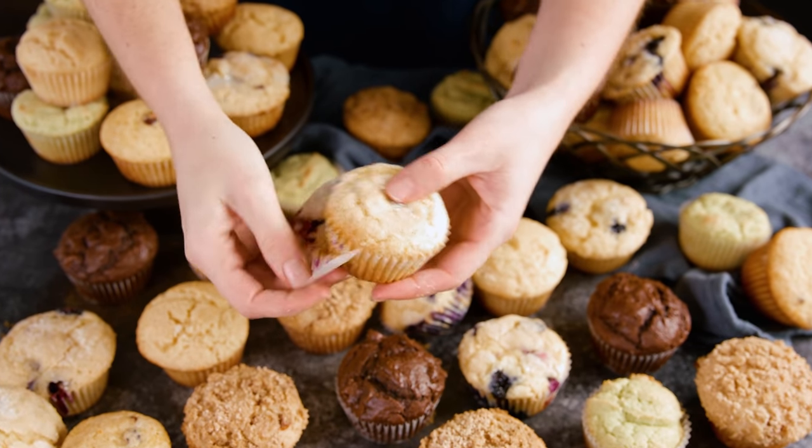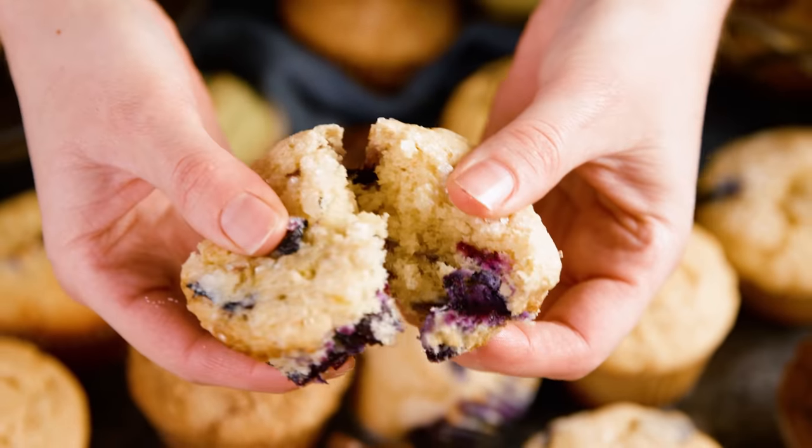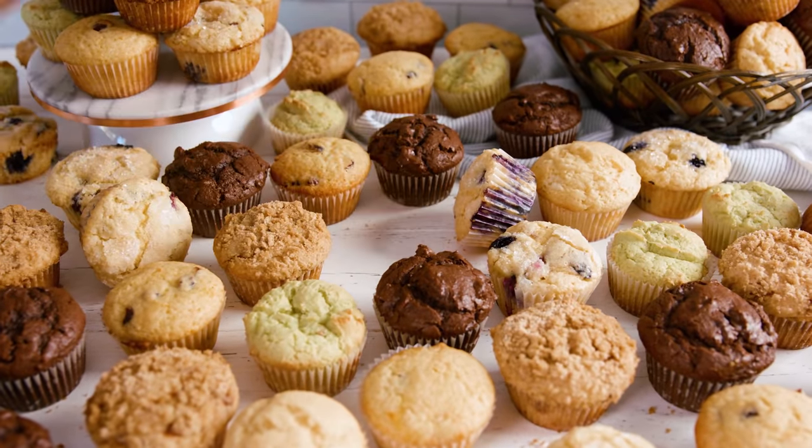Today on The Stay At Home Chef I'm showing you my master muffin recipe. Instead of giving you dozens of recipes for different flavors of muffins, today I'm sharing my master muffin recipe which you can use to make almost any flavor, and it's super easy.